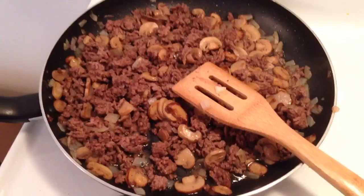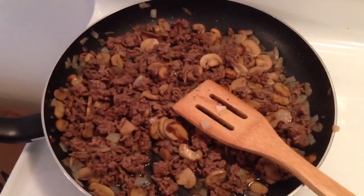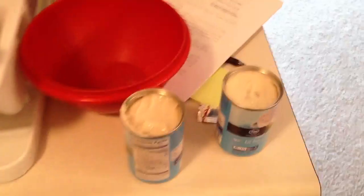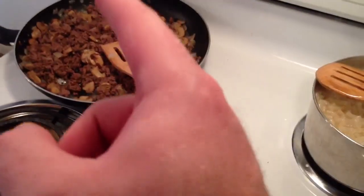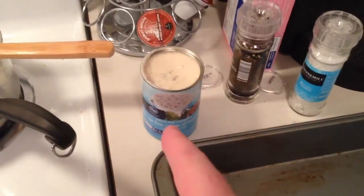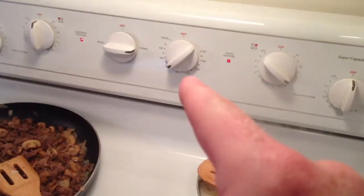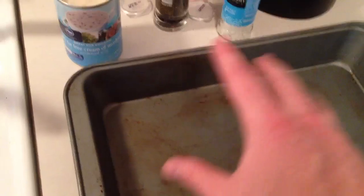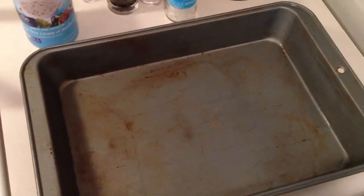Now here we have the meat all browned, and look at those mushrooms having that nice little bit of gristle on there — it is amazing how much that adds to the flavor. The macaroni is almost done. I have my pan out and I have my cans of cream of mushroom soup. What we are going to do is drain off the macaroni, toss it in the pan, toss in the meat, mushrooms, and onions, then add the two cans of cream of mushroom soup, stir it all up. Get your oven preheated to 400 degrees.